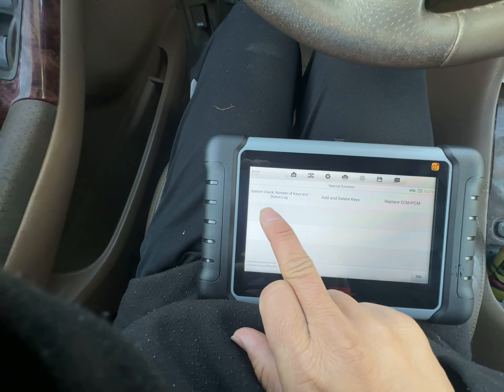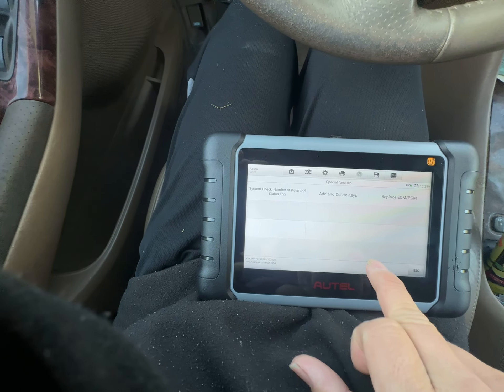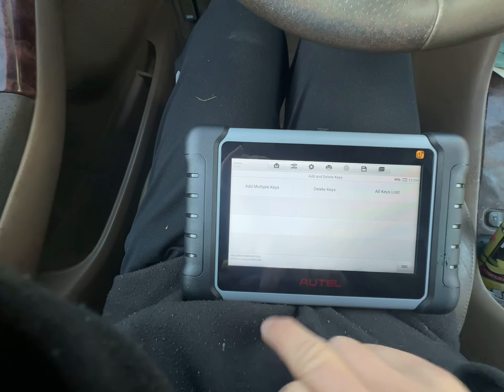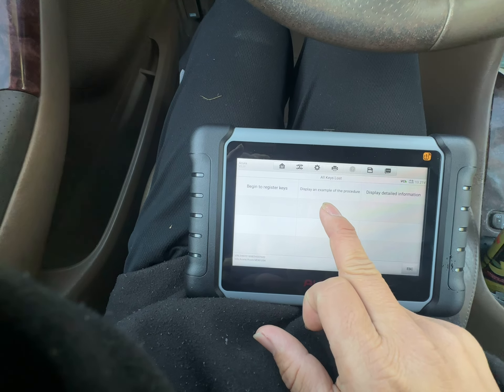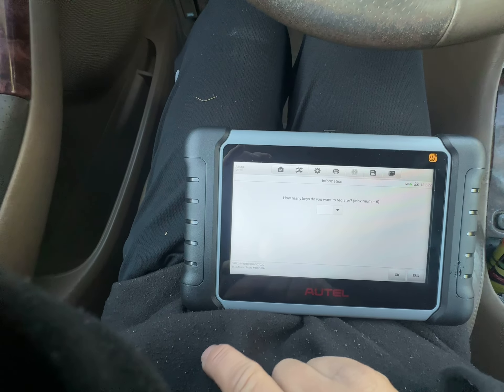It displays a system check — number of keys in the status log and the keys. Options include: add multiple keys, delete all keys, all key loss mode.